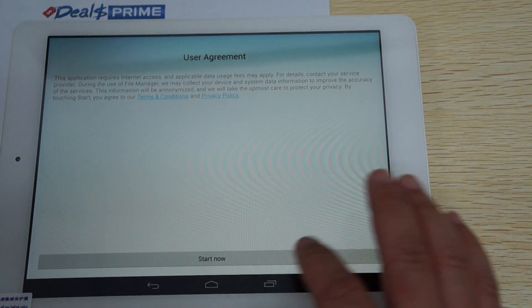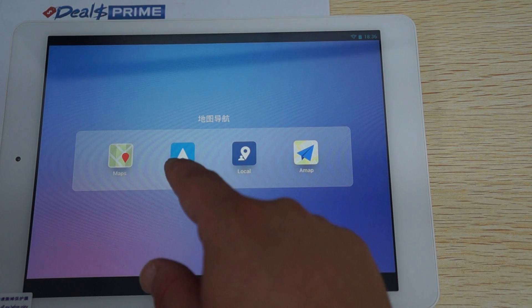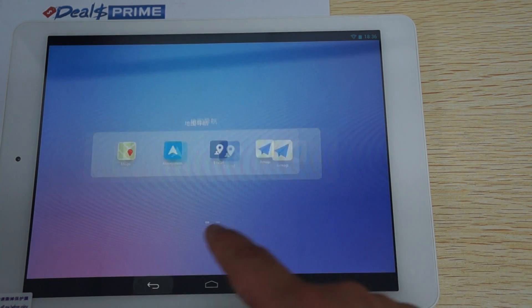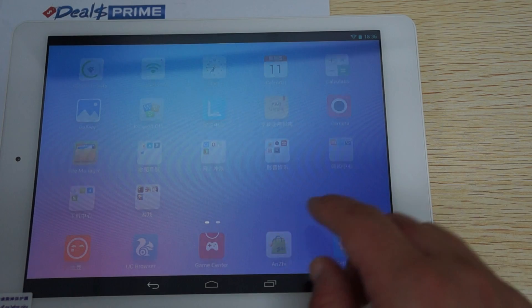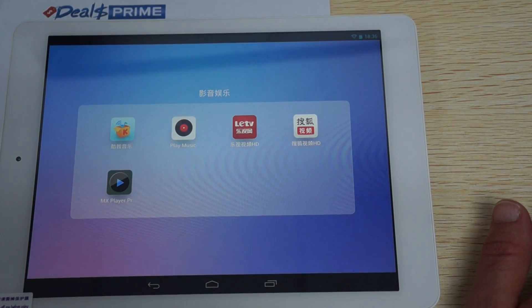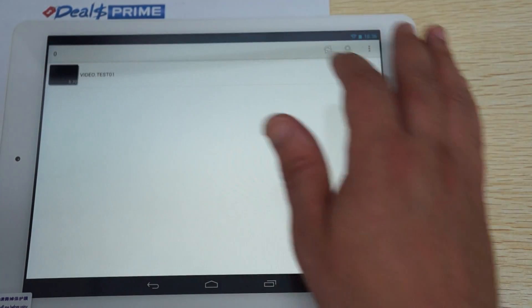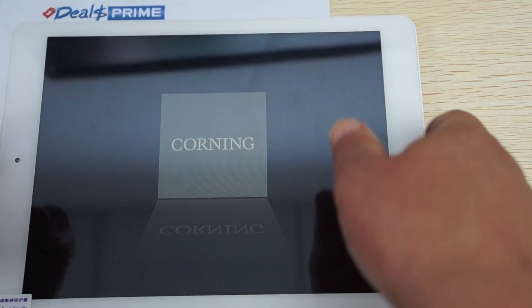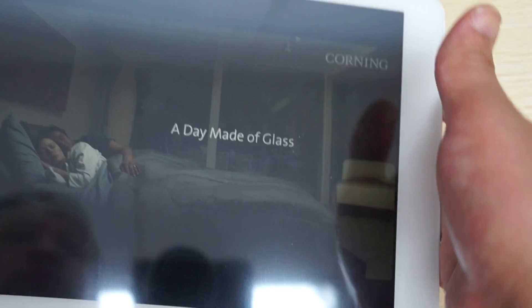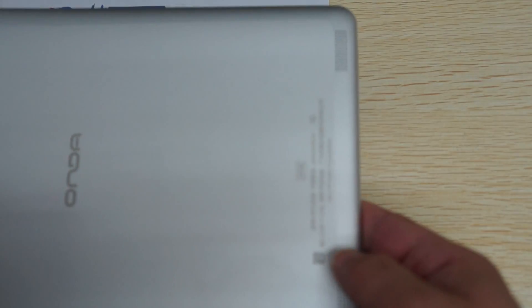There's a file manager, and this looks like GPS — navigation, maps, AMAP local. These are web browsers, so it does have Opera. Music player and an MX player — let's see if there's anything pre-installed, and there is. This is like a sales video for Corning Glass, I think. The volume's already turned up — and again, the speakers on the back are dual speakers. I forgot to mention that this does have an aluminum frame housing.